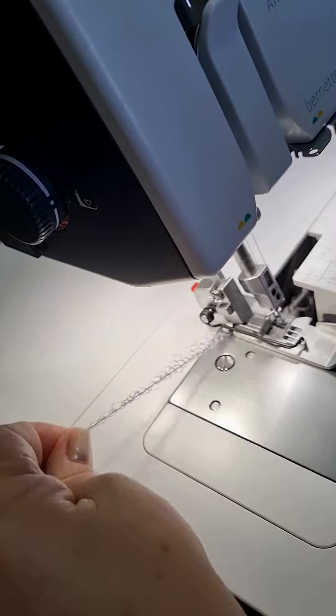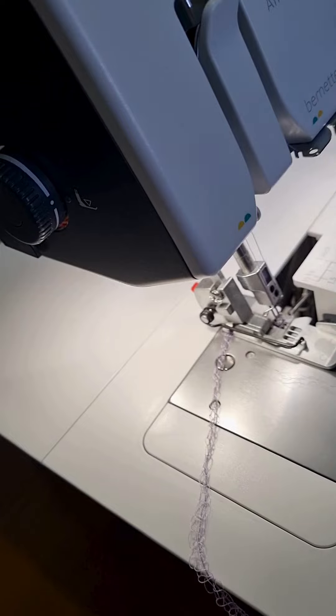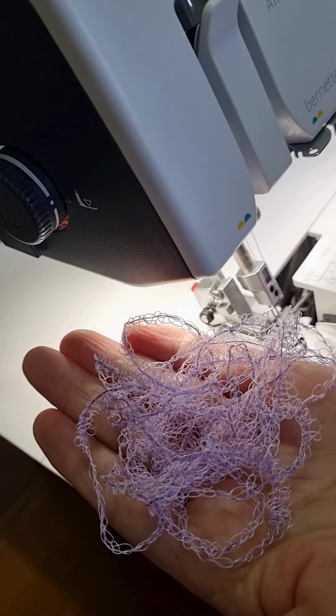Okay, on to my painting. I want to make a lilac field, and I decided that I'm going to just chain the threads on the overlocker.